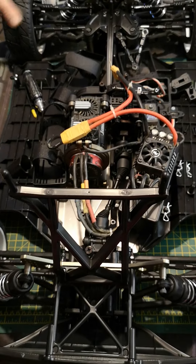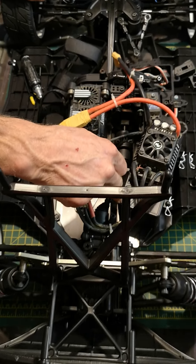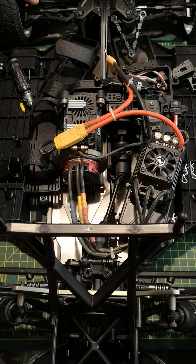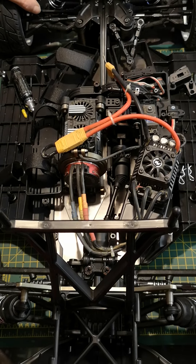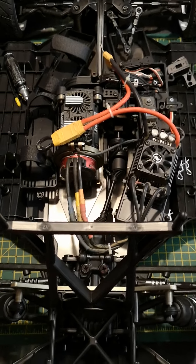The remaining screws are for mounting the accessories because I haven't screwed on the wing mirrors, roof vents, and all that yet. The plan going forward is to run a 2S lipo in the battery box on top.